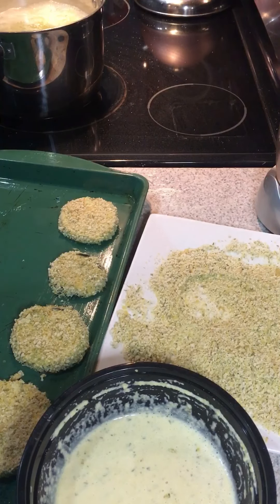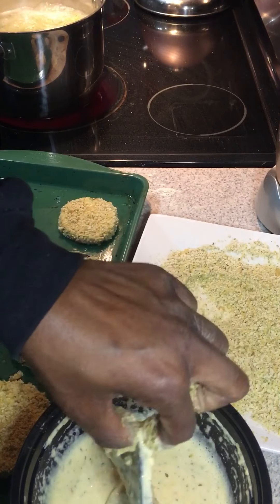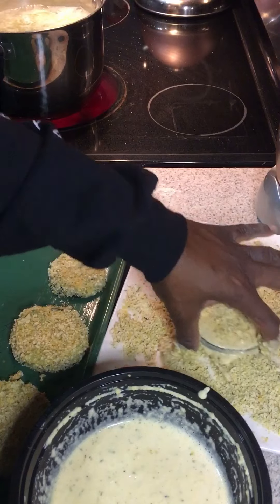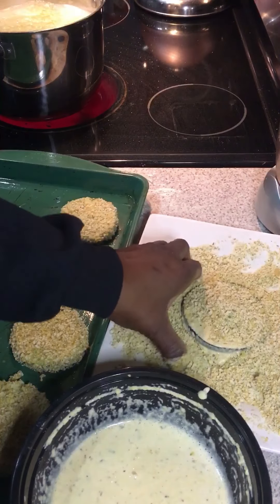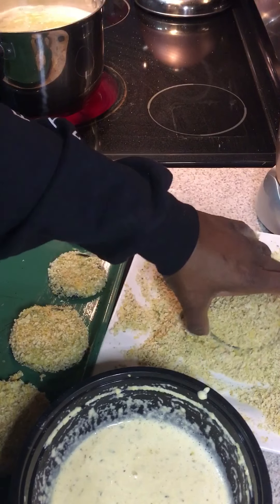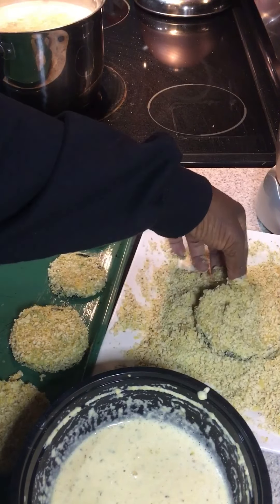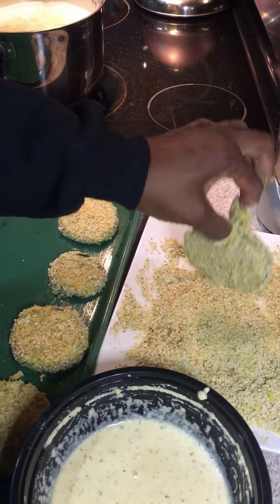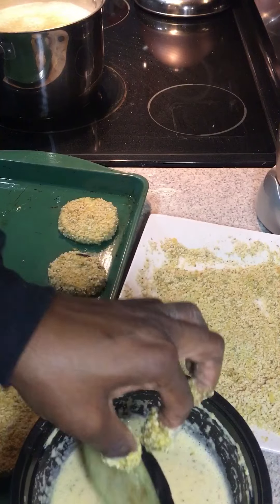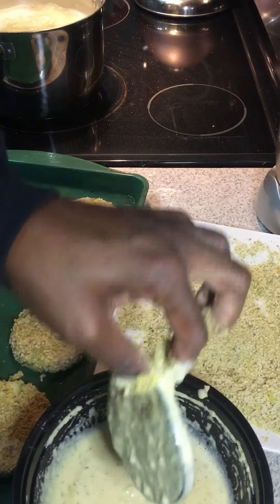We're going to roast these in the oven. The eggplant should roast for about 30 to 40 minutes — check it after about 15 minutes, then flip your eggplants over so the other side can get a nice crispy crust.